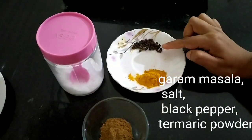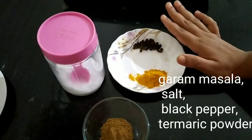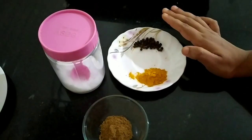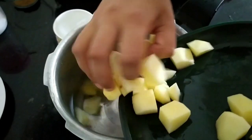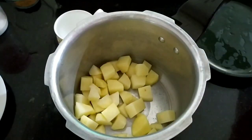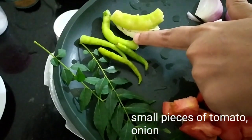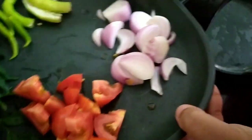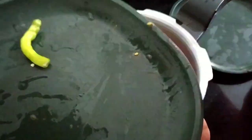We are going to make the rice as well. We will start the rice with a cooker. Cut the thick pieces and then cut them. I will add a little bit of garlic.